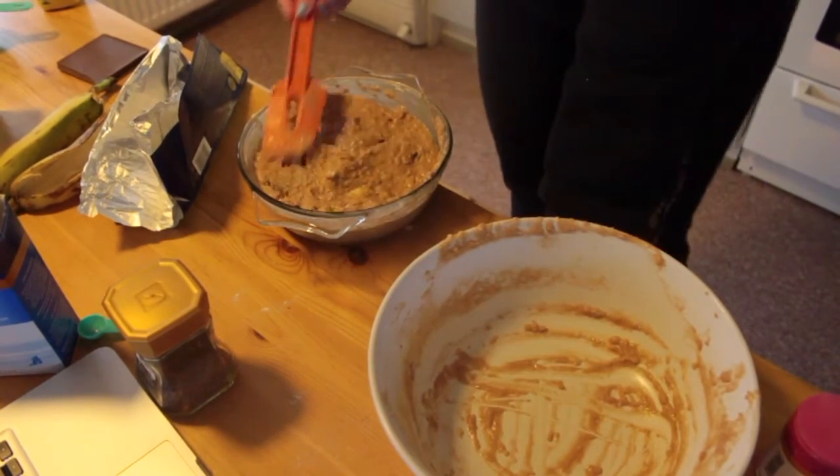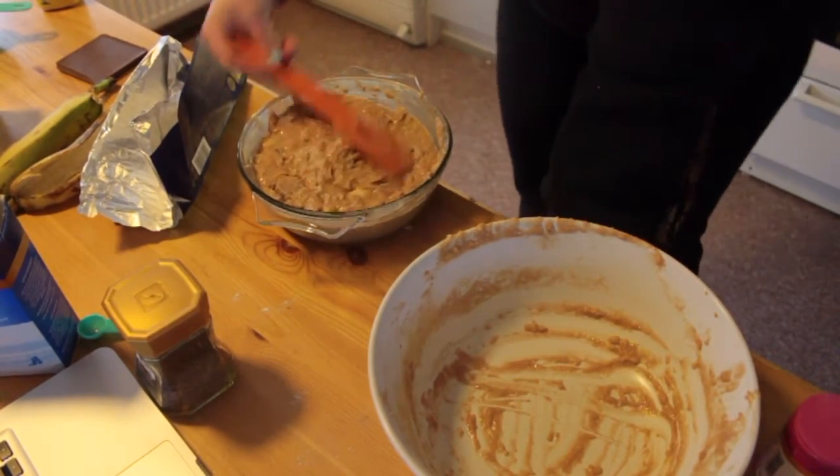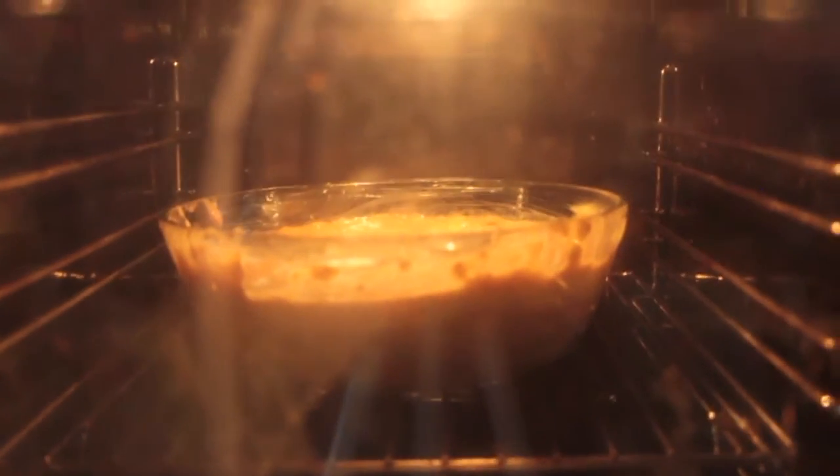I'm going to add those chocolate pieces and banana pieces — I still have them somewhere. See you in 60 to 75 minutes!